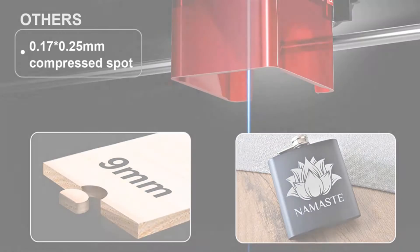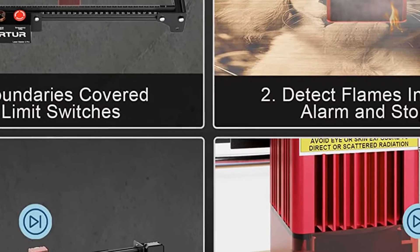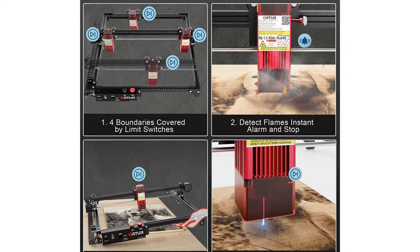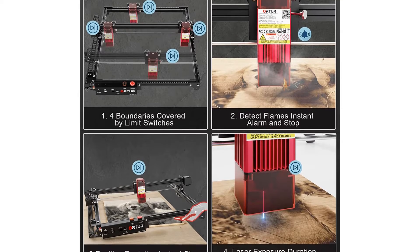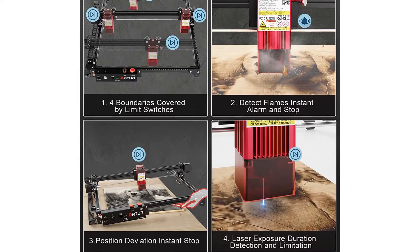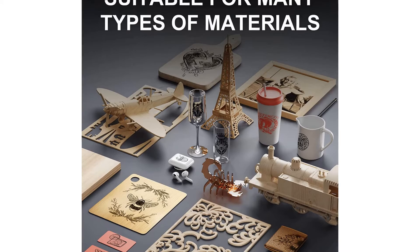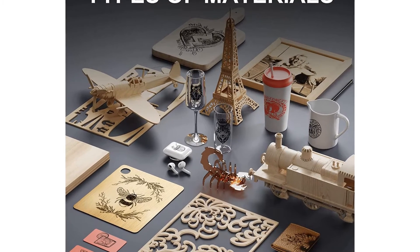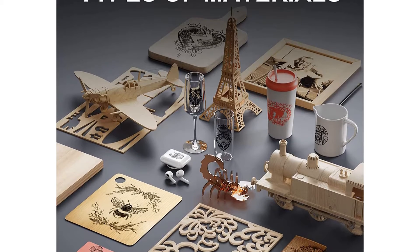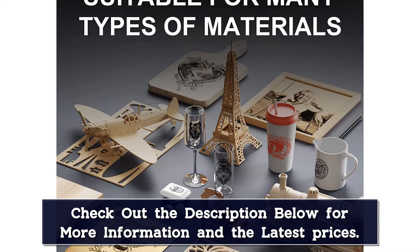The laser module is enclosed by a laser light filter that blocks 98% of the laser light for safety. If the user accidentally tilts the machine or there's some issue with the computer, the lasers will turn off immediately to prevent accidents. In case of any mishap, the Ortur Laser Master 2 Pro also features a flame detector, buzzer alarm, and an emergency stop button. These are useful safety additions that give you some peace of mind. Unlike other engravers, the Laser Master 2 Pro also has the option for an extension kit to increase the engraving area to a whopping 800 by 400 mm.